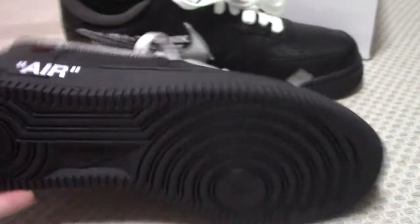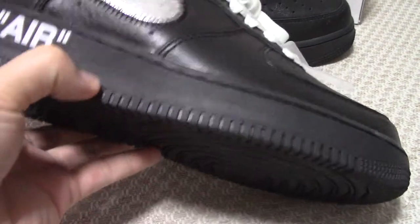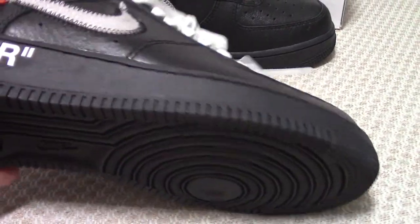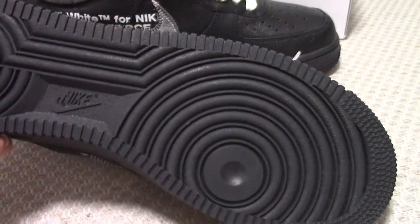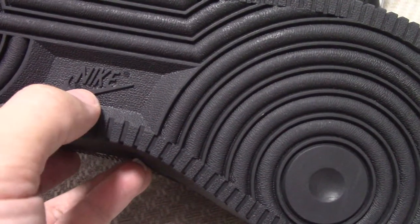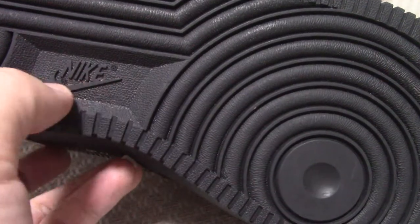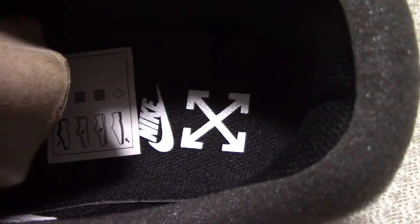Now let's look at the bottom. The outsole material is rubber, and you can see the grip pattern uses good materials. The outsole also features the Nike logo and the letter 'R' — you can see it twice on the bottom.